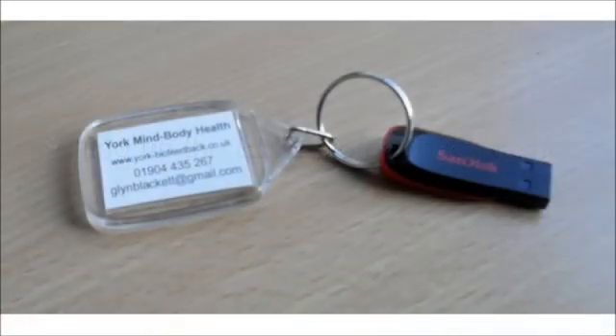A USB dongle looking something like this serves as a software license key. It looks like a memory stick and indeed that's what it is — it holds the software that you'll need to install, but besides that you'll need to connect it every time you run the software. It's worth quite a bit, so please don't forget to send it back at the end of your rental along with the device and its associated parts and packaging.